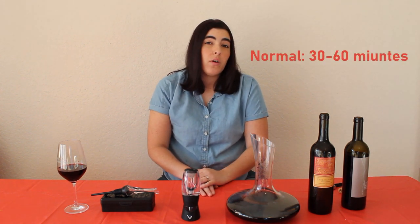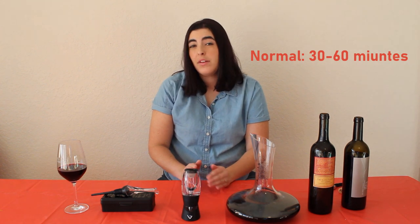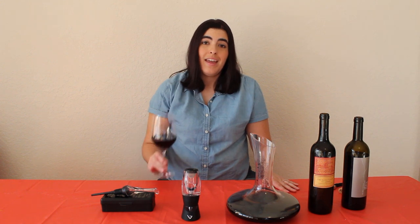When you go to decant wine, it's going to be anywhere from 30 minutes to an hour. I'd recommend staying around the 30 to 35 minute mark because you don't want to overly expose your wine to oxygen either. I hope you liked this video — if you did, please like, comment, and subscribe. Remember to drink responsibly and happy drinking!